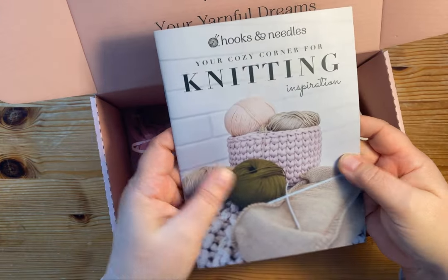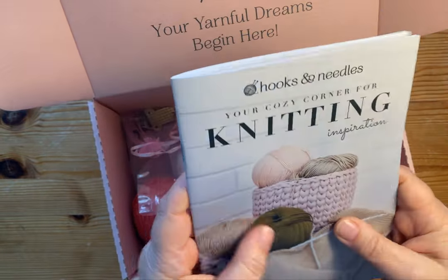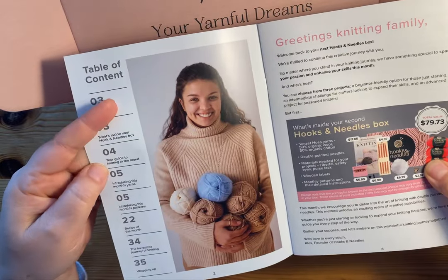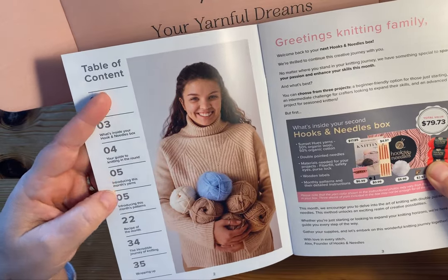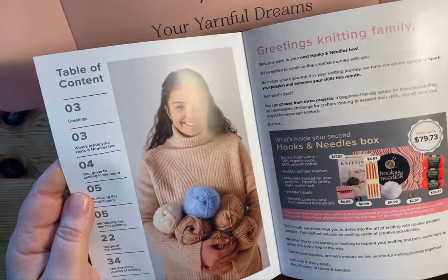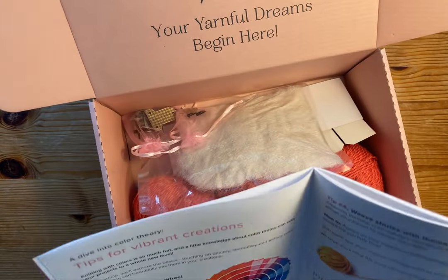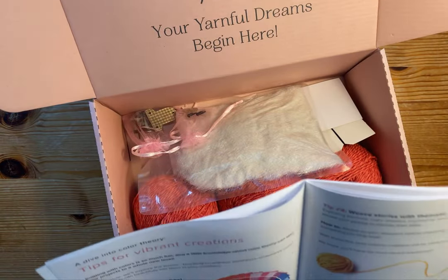We've got this booklet — I love the feel of it. I'm a tactile kind of person. This is almost like a little mini magazine. It not only tells you what's inside your box, but it explains how to knit — a guide to knitting in the round — and it introduces the month's yarns. It looks like they always have a recipe, and then there's an article or two. So it's a little bit more than just patterns. They dive into color theory in this one.